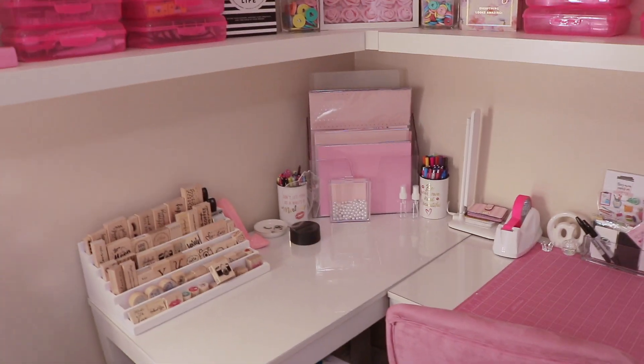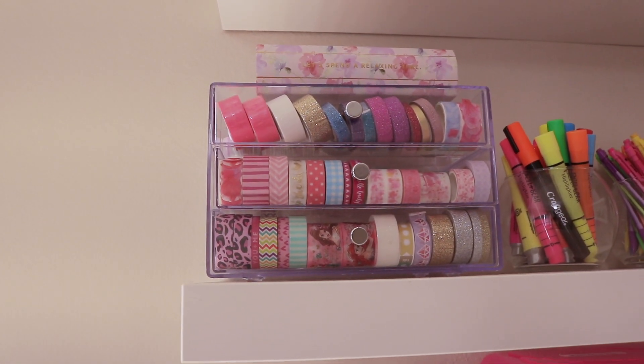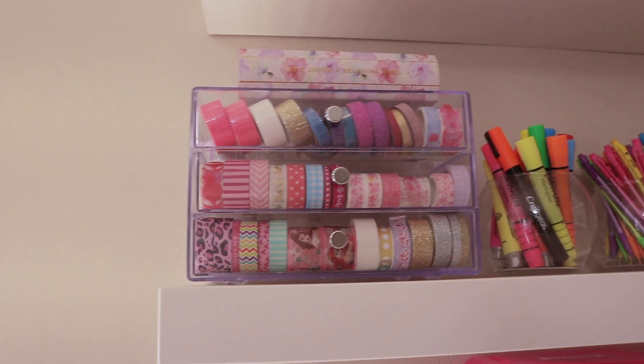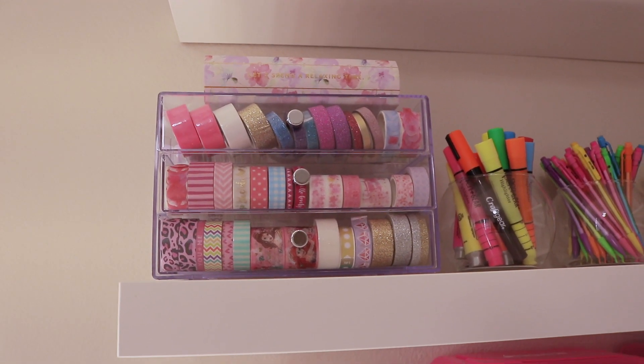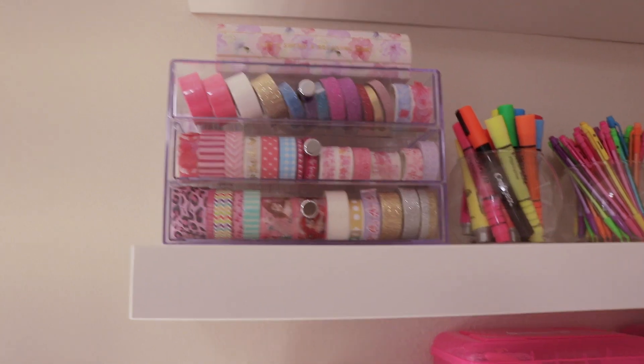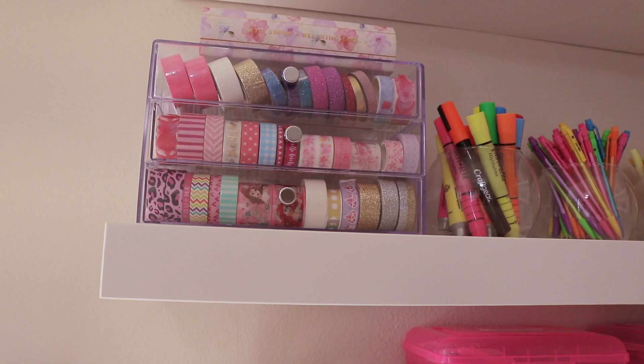These acrylic holders are from IKEA — I'll put a similar one in the description if they no longer carry them — or you can find them on Amazon and I'll leave that link below. This is where I store all my washi tape: glitter ones on top, regular patterns in the middle, and so on. You can fit a lot in them and I have two in my shelf.